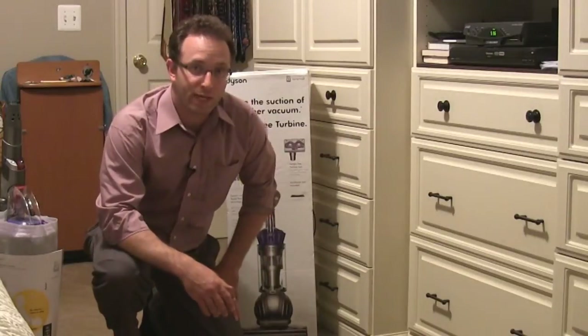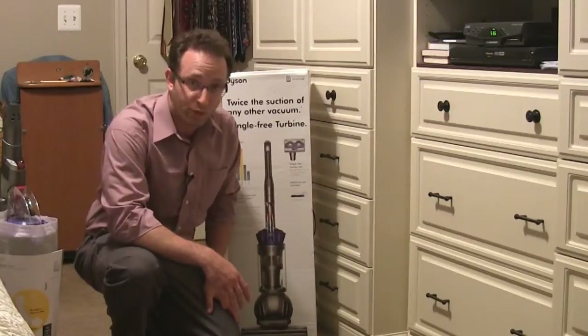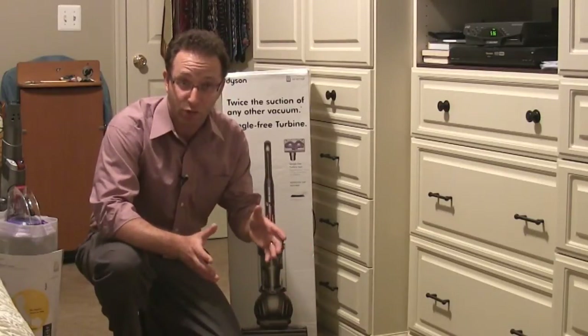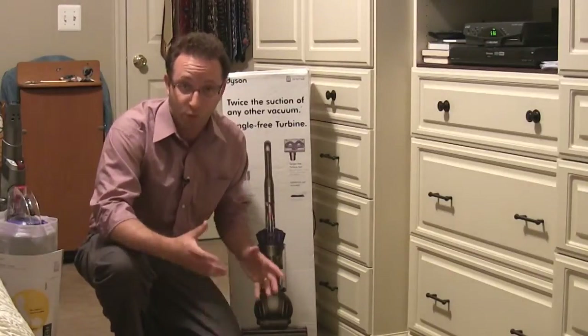Alan here from Damn Good Reviews. Today I have the Dyson DC65 Animal Vacuum. I'm going to show you just what's in the box real quick, and of course you can check out our other video for the actual review and demo.